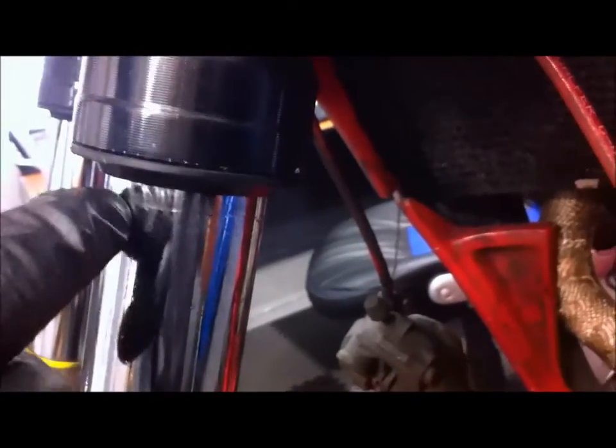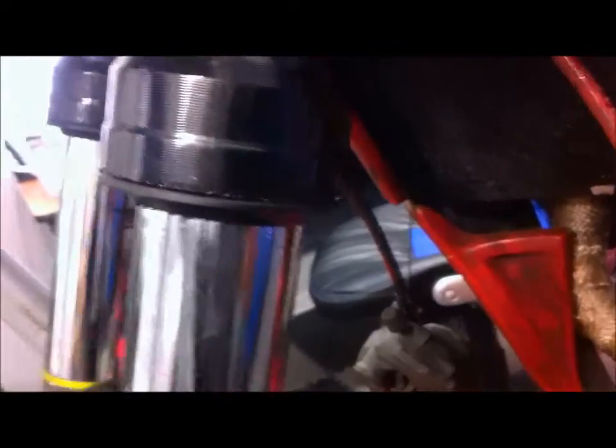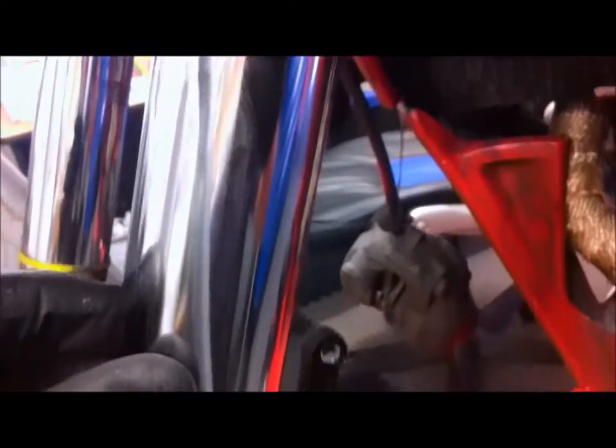You can see the fork seal here has gone again. There's oil all over it. I think it must have happened when I crashed the bike a few weeks ago — I had a big fall. The suspension got fully compressed and something's happened to that seal. Anyway, it needs replacing again.